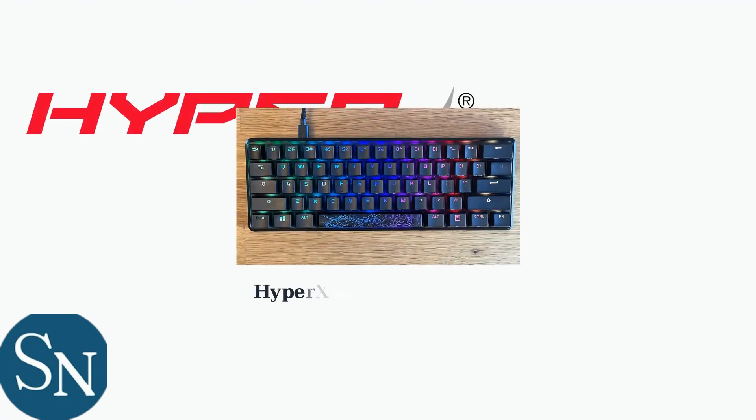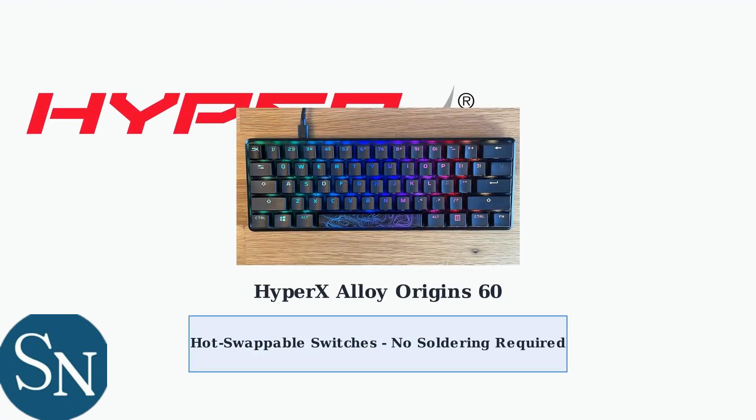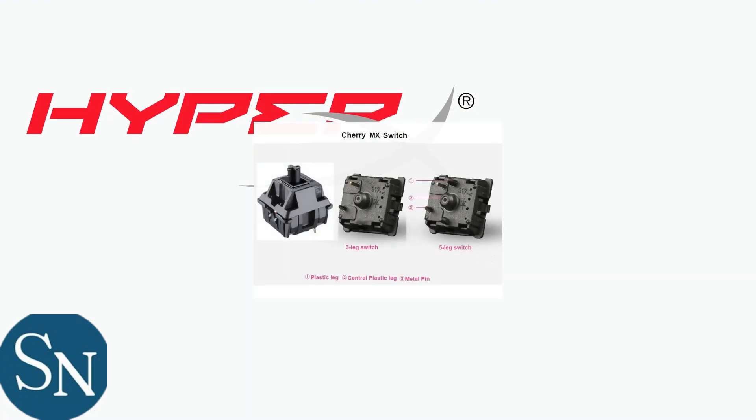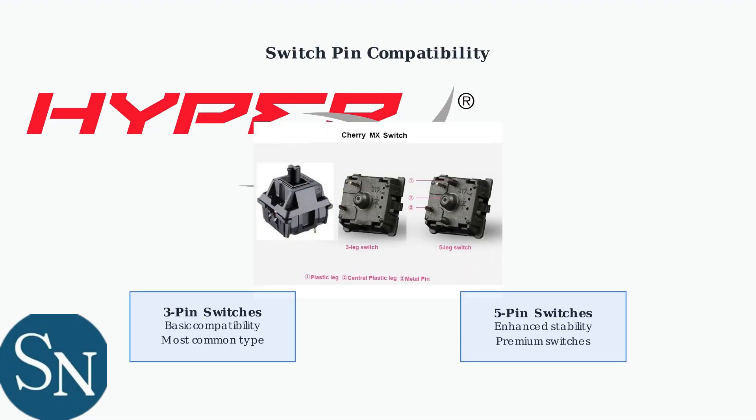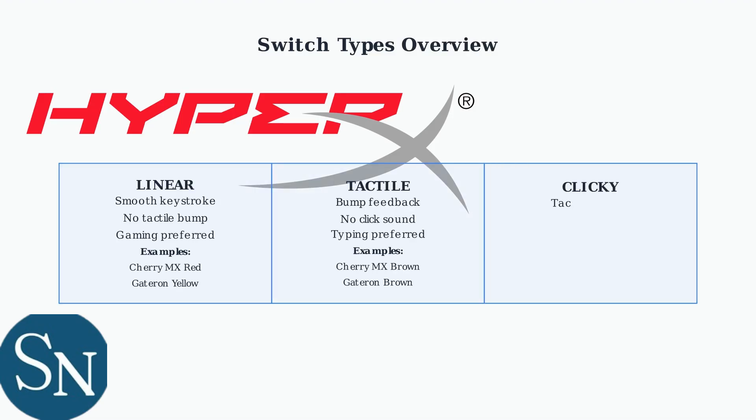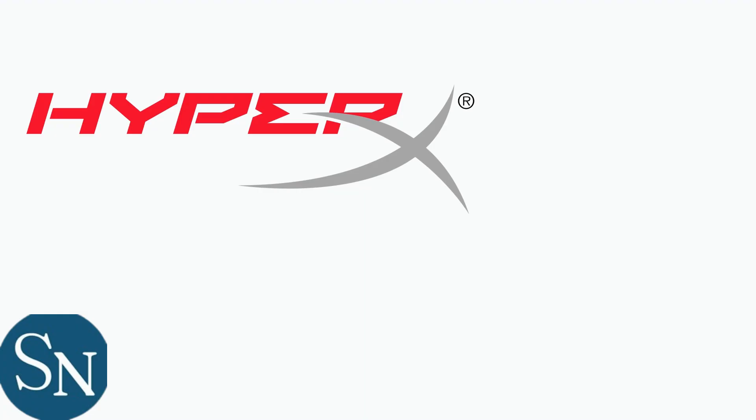The HyperX Alloy Origin 60 is a compact mechanical keyboard that revolutionizes customization through its hot-swappable switch technology. Understanding switch types is crucial for customization. There are three main categories: linear switches provide smooth keystrokes, tactile switches offer bump feedback, and clicky switches deliver both tactile and audible feedback.